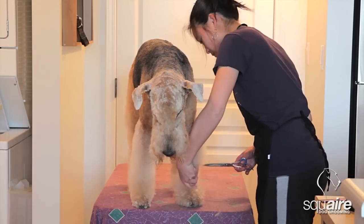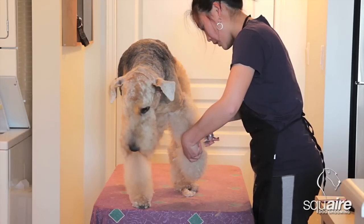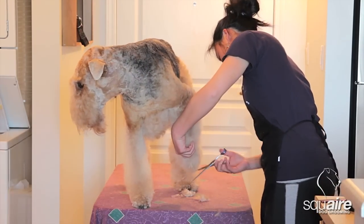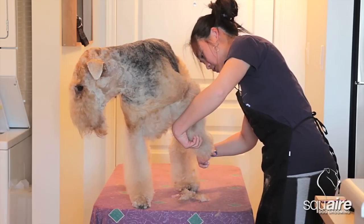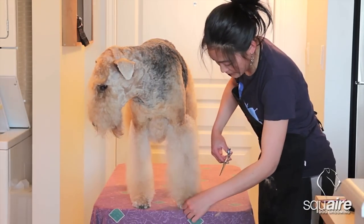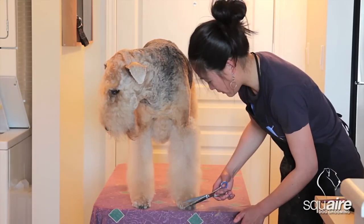I'm just going to show you. You can lift the paw and then go around — I know it's hard for you guys to see this, but you're just following the shape of the paw. And any hair that's sticking out past the toenails, just trim it out.